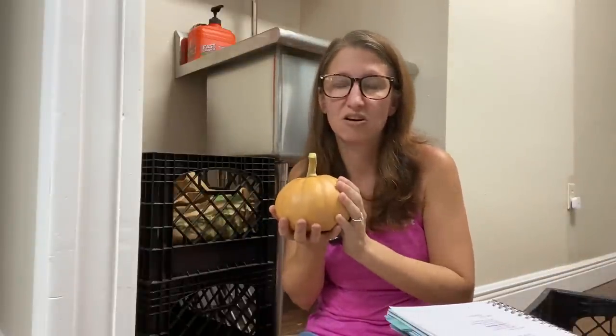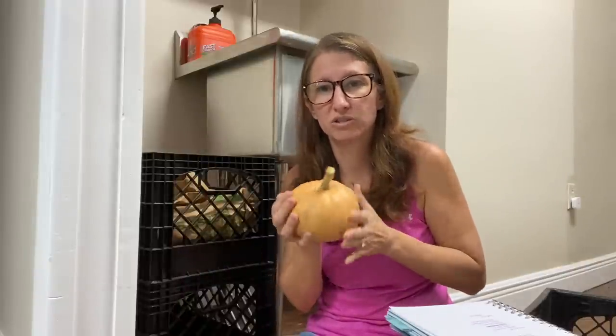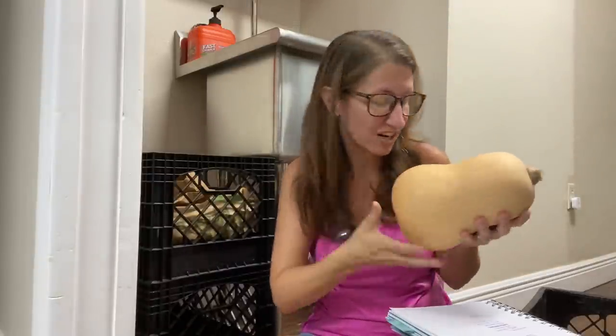We are 100% self-sufficient on squash — both winter and summer squash. We don't eat as much summer squash because I don't produce as much, but winter squash I'm really good at growing. We always have some sitting in milk crates at any given time; I grow them twice a year. We are 100% with peppers — sweet and hot — I keep a couple for fresh eating and the rest get chopped up and put in the freezer. We are 100% on dry beans: black beans, red beans, kidney beans, cannellini beans, pintos, and cowpeas.